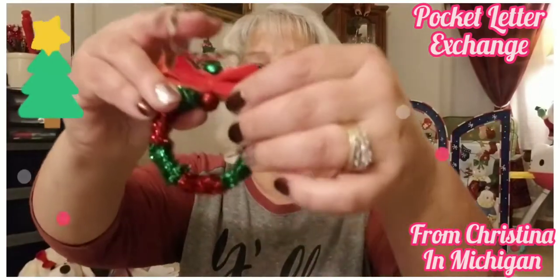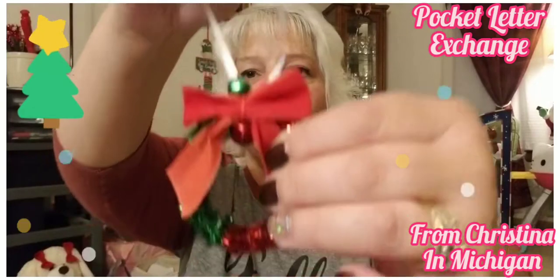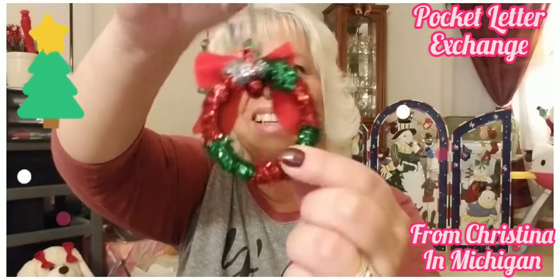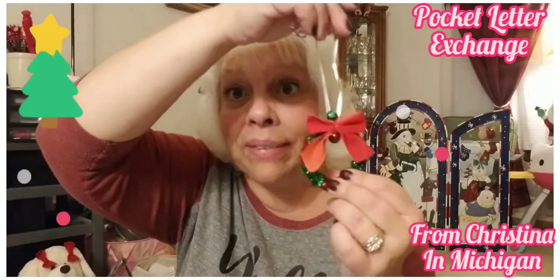Oh, this is so cute — look at this! It looks like she made it. It's like pipe cleaners, I love it! Christina, that is a great idea for kids to do. I'm going to have to make some of these — those are so cute!